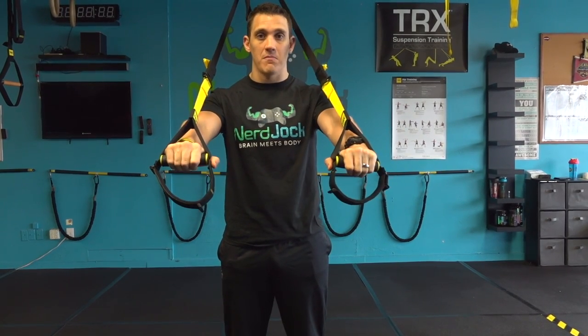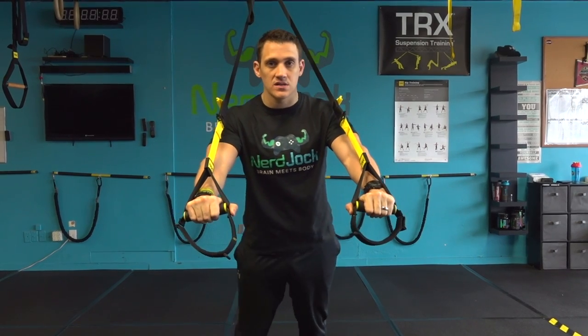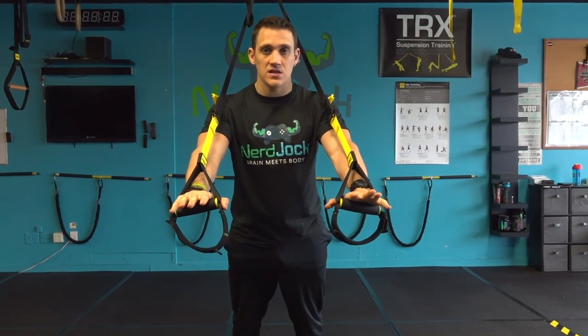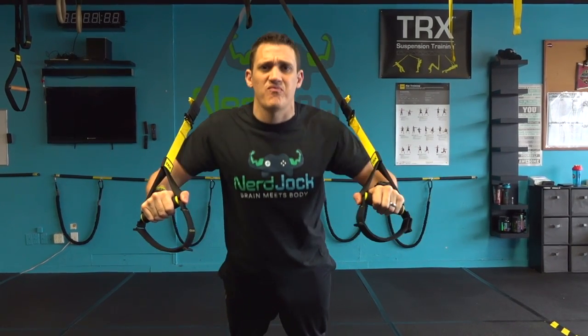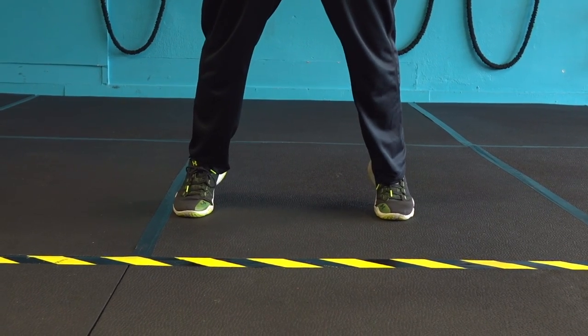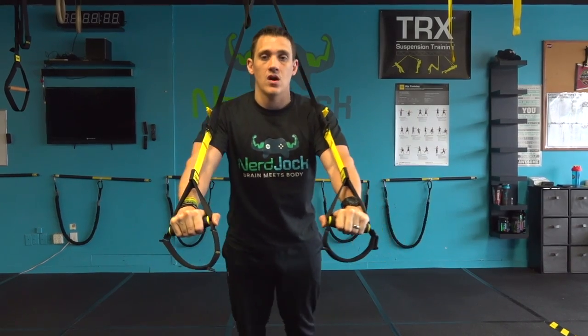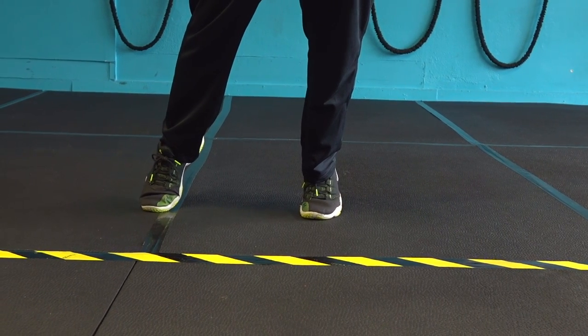Imagine that you're taking a bar and bending it in half so those lats start to work. Step back just a little bit, squeeze those butt cheeks, squeeze those quads, fire that chest nice and big — pull yourself down towards your hands and then press yourself back up again. You can widen your feet if you need a little help, or to make it harder, bring your feet together or even one foot to the side on TRX chest press.